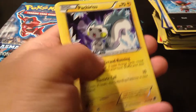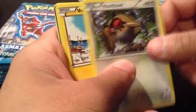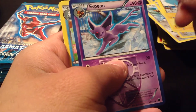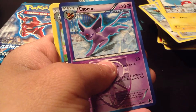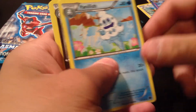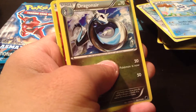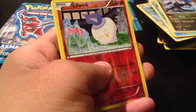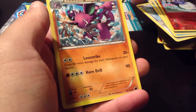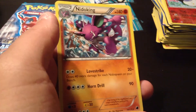We have a Pawniard, Pachurisu, Eevee, Hoothoot, a Voltorb with ice around him, an Espeon — nice, I really want Espeons. I really like the Eeveelutions. Vanillish, a Dragonair — it's kind of black. Reverse Holo Litwig. And our Rare is a Nidoking. Yes, exactly what I wanted — I don't care if it was Rare or not. Childhood dream accomplished.